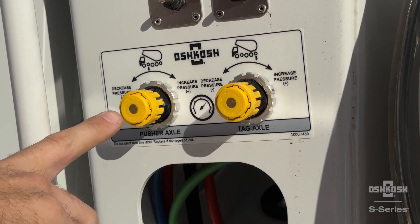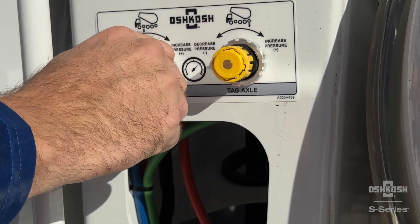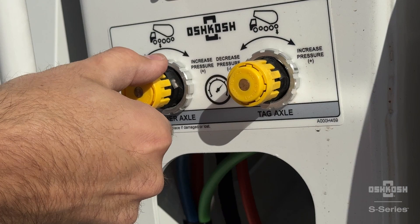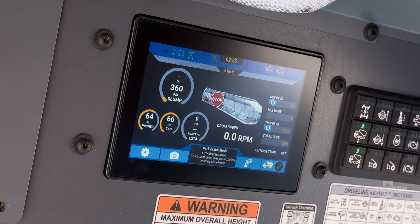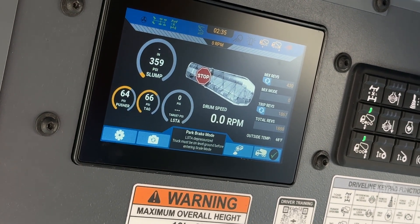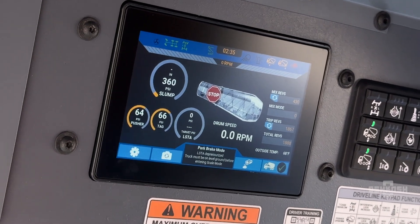Adjust axle pressure settings by using either the interior or exterior air regulators, whichever your truck is equipped with. The suspension pressure for both pusher and tag axles is indicated on the overhead display. Pressure is increased by turning the regulator knob clockwise, and reduced by turning it counterclockwise. Because of hysteresis in the air valves and air system, it is important to ensure the chassis air pressure is full before adjusting axles. It is also important that the targeted axle air pressure levels out and remains steady prior to operating the vehicle. The air system will naturally lag the instantaneous adjustment of the pressure regulator. Watch the overhead display after adjusting the regulators to ensure the target pressure is met.